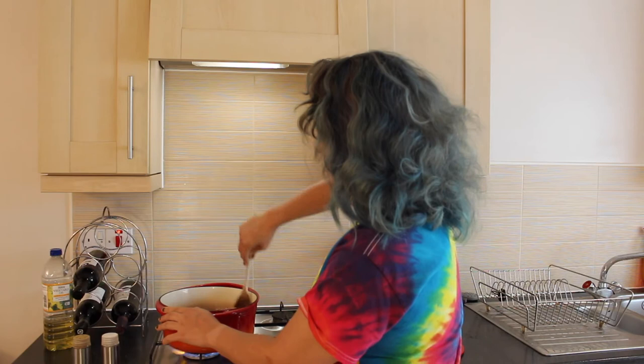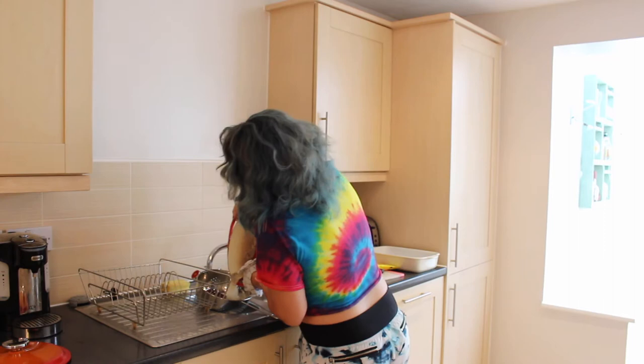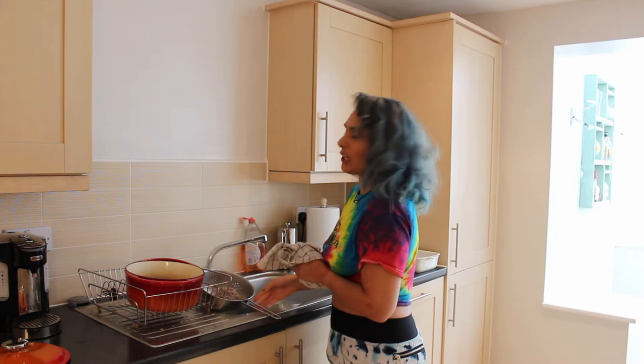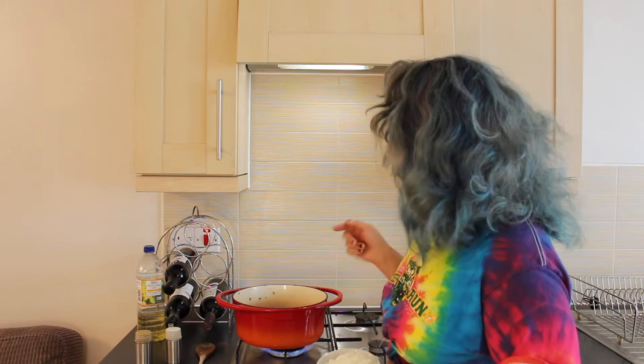Now that my lamb mince is cooked and fully browned — there's no more pink — I'm going to drain it to remove any excess fat. Don't wash this pan up, we're going to be using it again in a second. We're going to return our pan back to the hob, unwashed, because we're going to need all of that lamb residue in there to create more flavour.